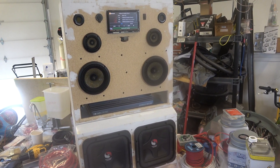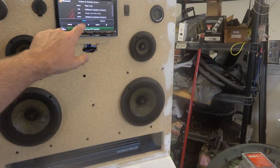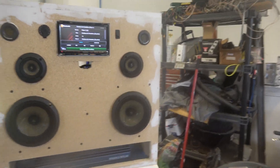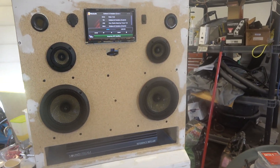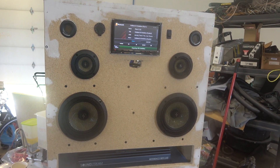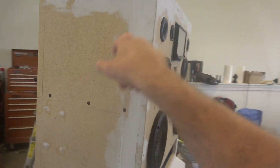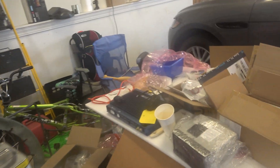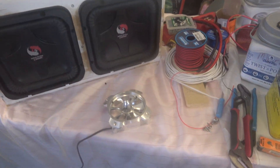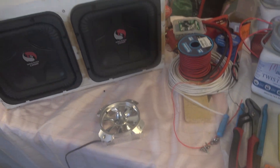Throw your hands up if you feel the same. So anyways, yeah it's working — everything's working. Next thing I need to do is I'm going to cut in some fans. I've got this 12-volt CPU fan that's pretty cool looking, so I'll get some cooling in through here.